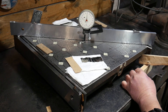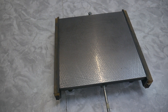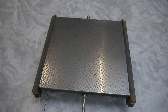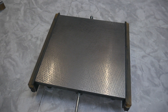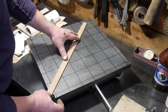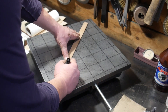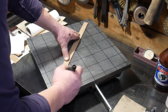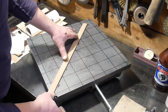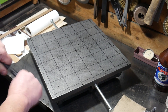The surface plate is the standard that almost everything is judged by. It should be as flat as possible and conform to a national or international standard. It was not known what state the geometry of my used plates were in.